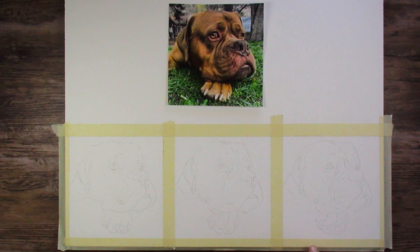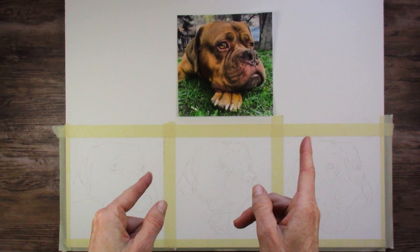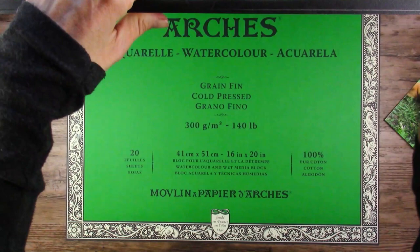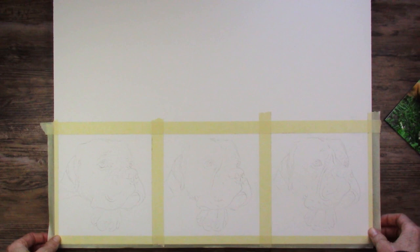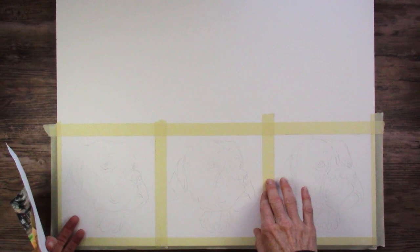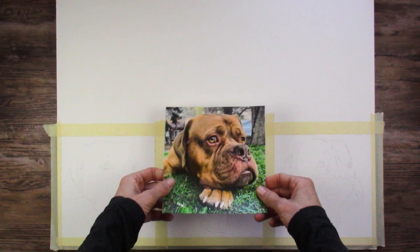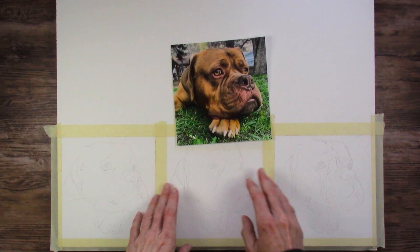This is on my Arches Cold Press 140-pound 16x20 block. In a previous video, you saw where my 18x24 block fell apart. Well, all I did on this one was pick it up to get it off the desk and it came apart. So if you are going for bigger pieces of watercolor paper, maybe just get them separately or in a pad, because I'm not having any good luck with the blocks. I still have my rubber cement but haven't tried putting them back together yet. I'll cover the top space to protect it and use it for other small paintings.